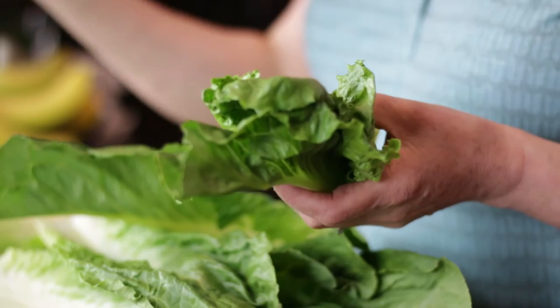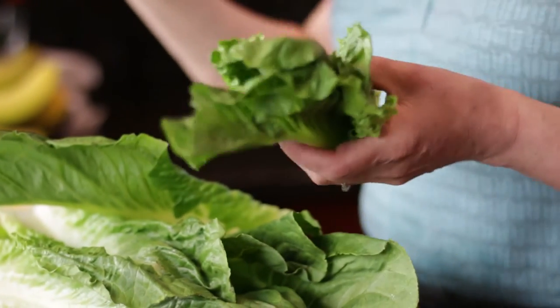It's a wonderful way to just start a dinner — very crispy, very refreshing. So those are your hearts of romaine.